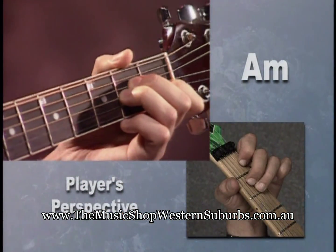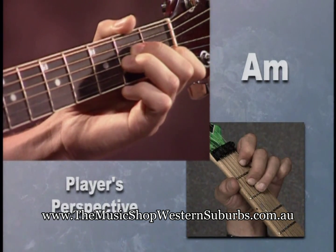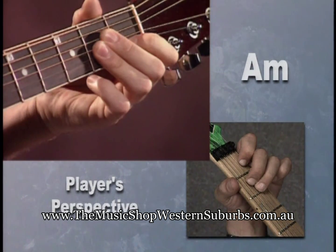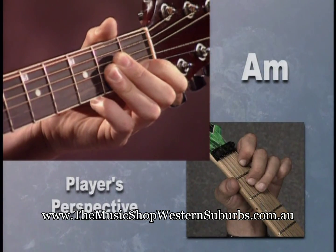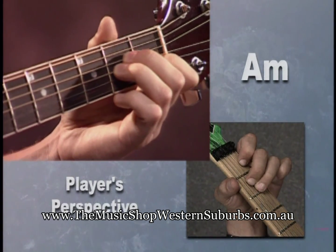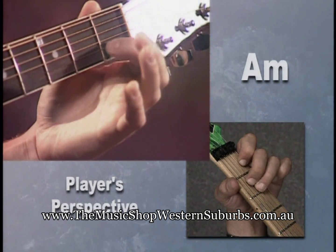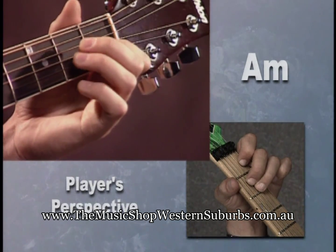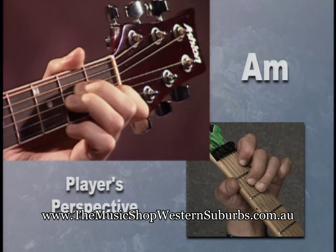A couple of tips: remember to use your fingertips and make sure you arch your fingers. Don't play the chord flat — you don't want to do that because you'll be playing the wrong notes and it's going to sound all sloppy. So make sure you arch your fingers, use your fingertips, and play at the ends of the fret. Remember, don't play on the fret — play at the end of the fret.